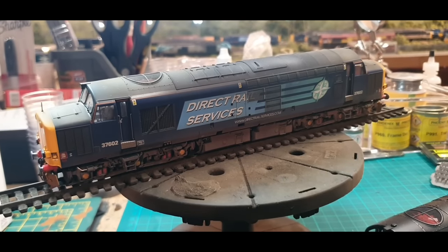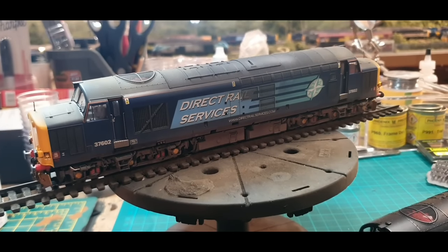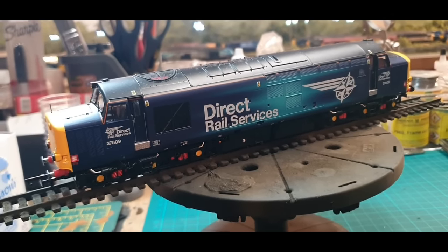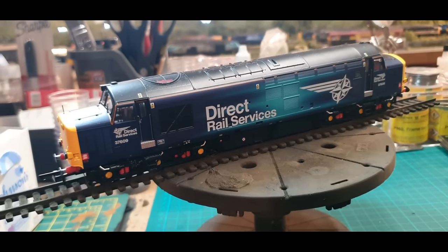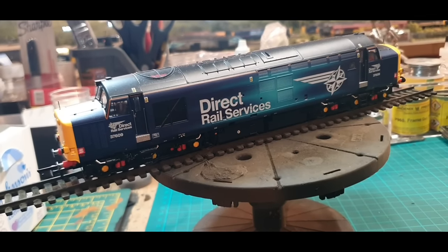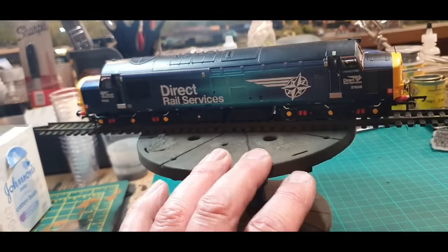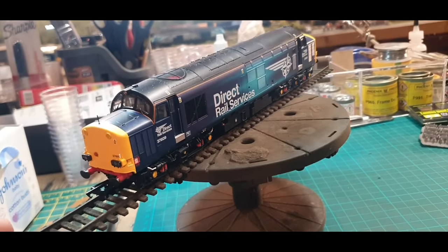That's the last locomotive I weathered before the 2901. Let's take a look at the last purchase of this month — another Accurascale model: 37609. I missed out on this when it came out, but having friends in high places and pulling a few favours I was able to procure 37609 from Accurascale. Stunning livery — this is what I had to have. It's still new and pristine and yet to be weathered, but it will be the next locomotive weathered for use on Harold Road.